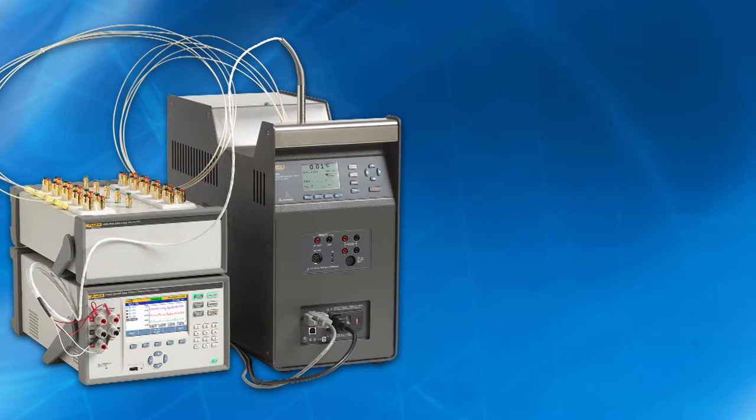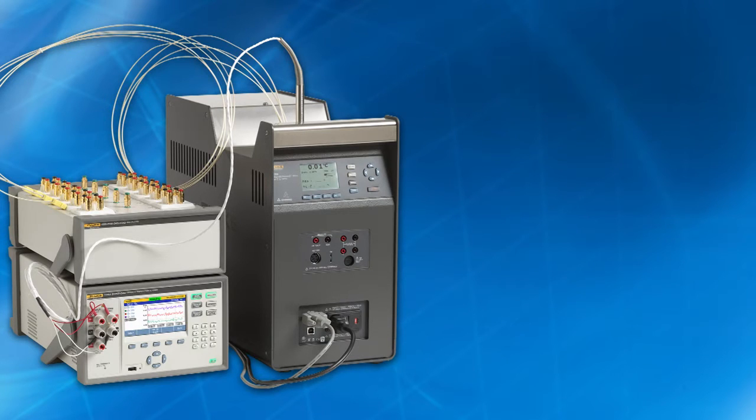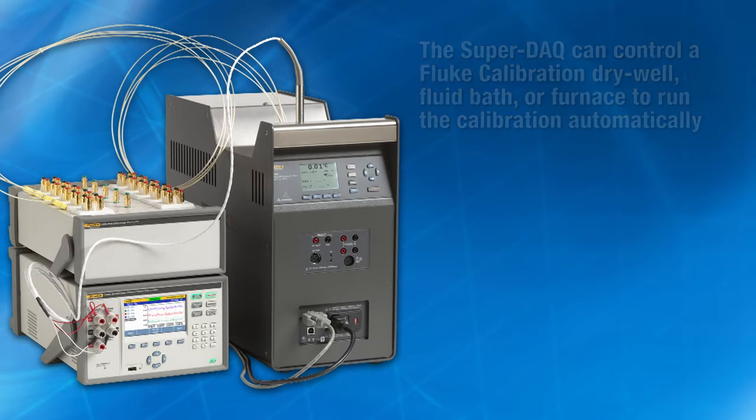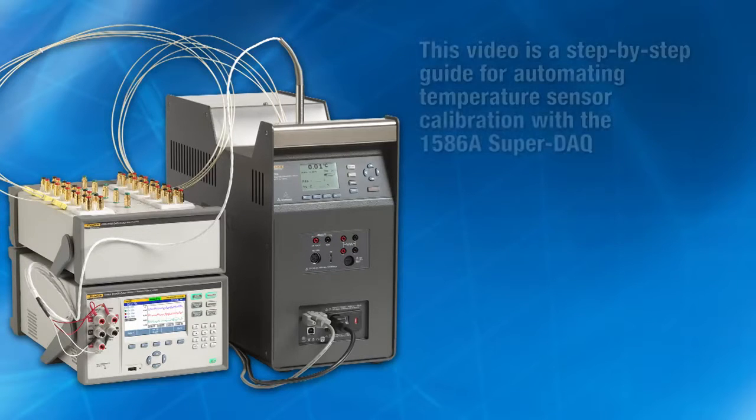The 1586A SuperDAC provides a unique feature for automating sensor calibration that greatly increases lab productivity. When connected to a Fluke dry well or fluid bath, the SuperDAC can control the temperature source to run the calibration automatically, all within the parameters you specify. After you configure and start the test, you can walk away to work on other things. The 1586A SuperDAC just made your day a whole lot easier.